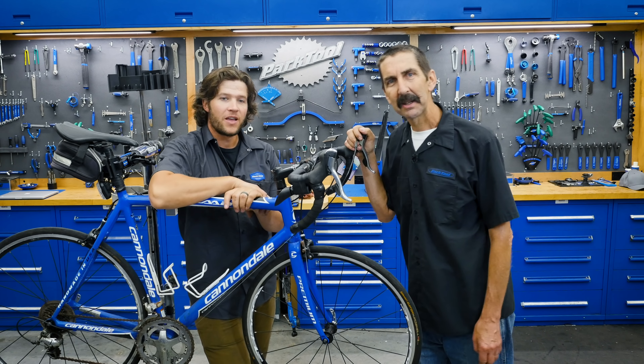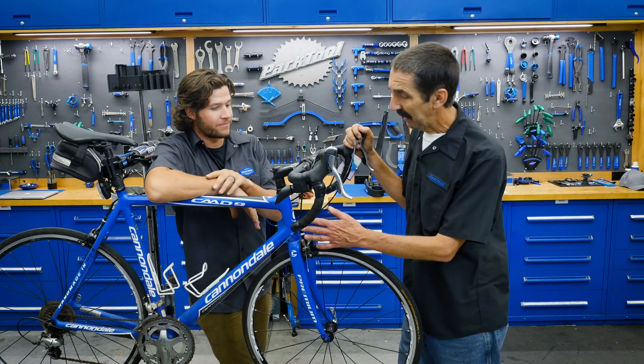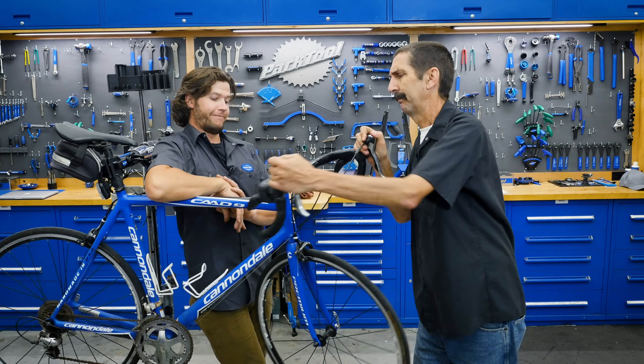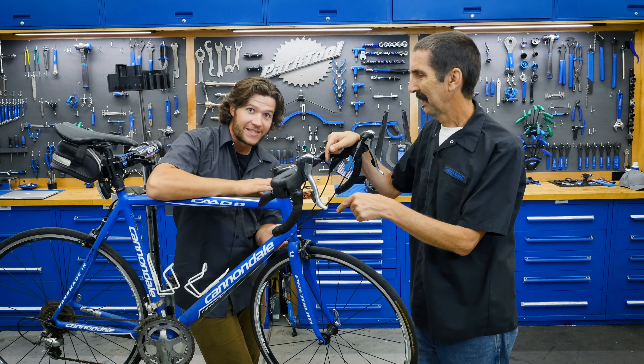We are back with our blue buddy, who's got lots of corrosion problems and other things we saw on some other Tech Tuesday. But we care about the knock — knock, knock. Who's there? We've got some issues in this headset.